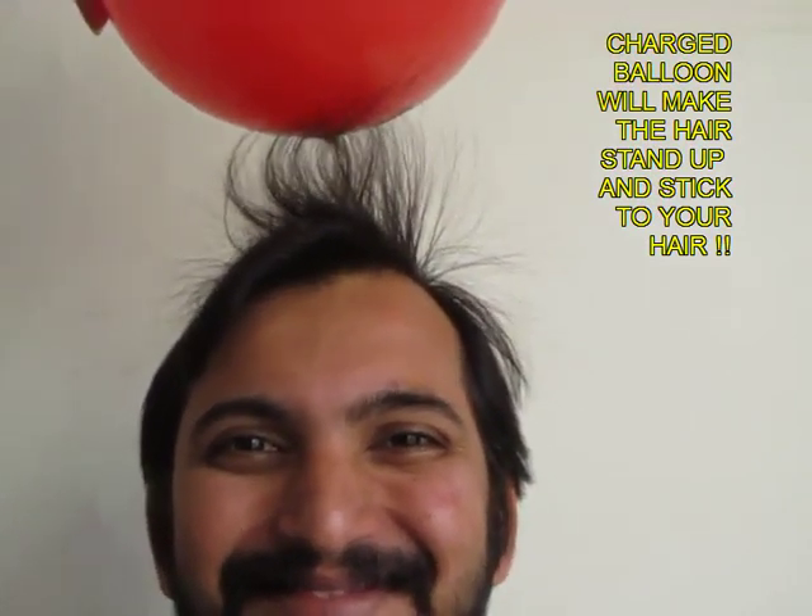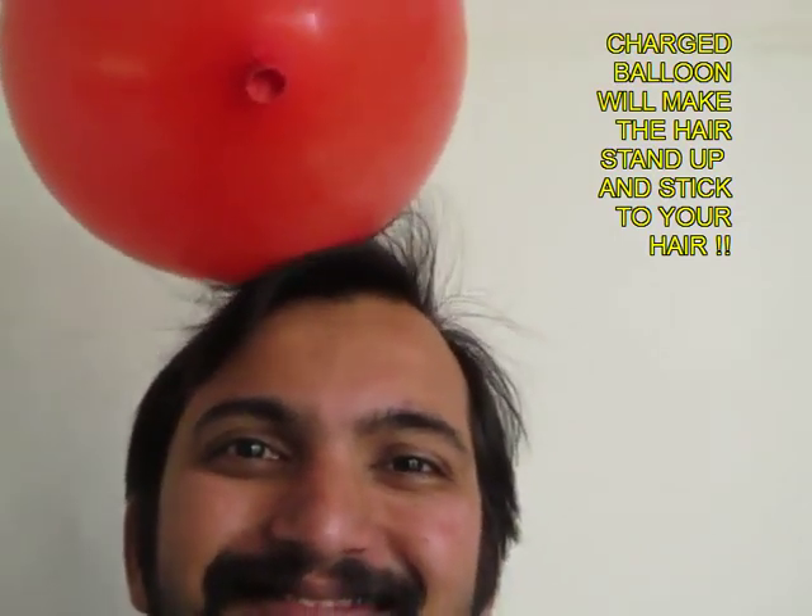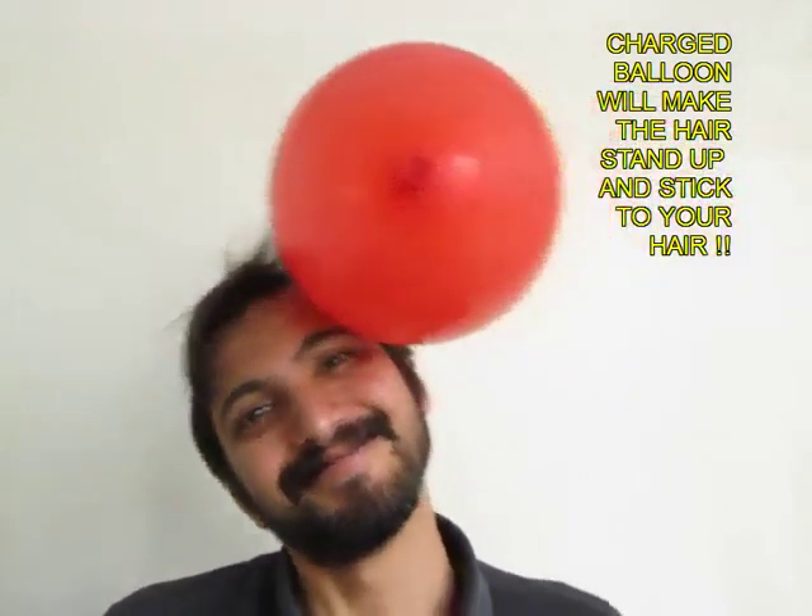Now if you just leave the balloon on your head, it will stick to the head like glue and it does not fall off.